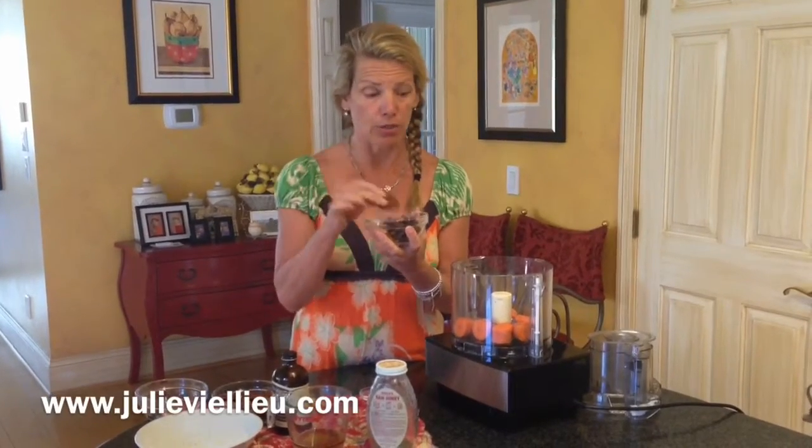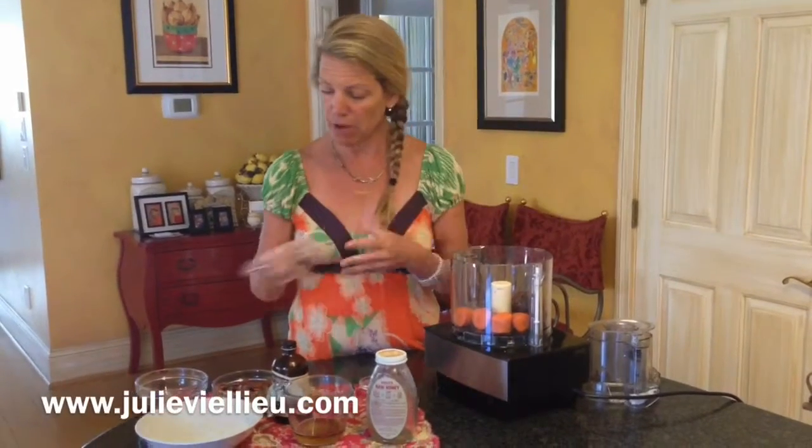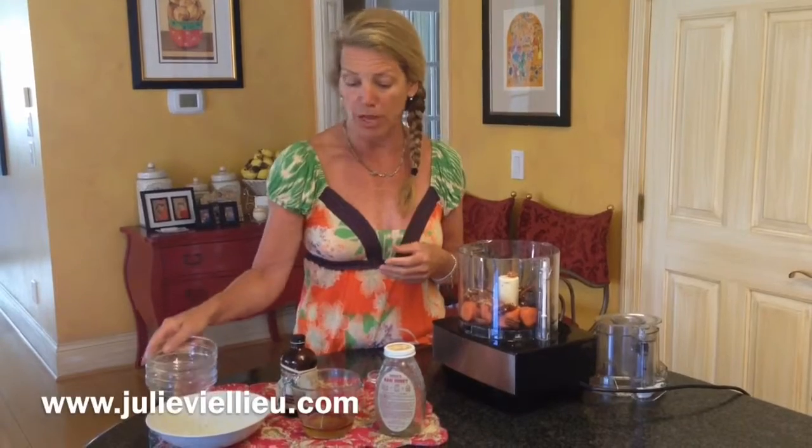Six Medjool dates — pits taken out, make sure you get those pits out. One cup of pecans, and you can always substitute different nuts. I'm using pecans today, but you can use walnuts or put whatever you like.